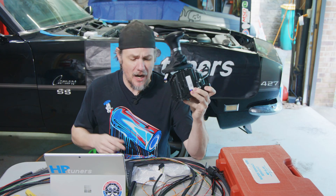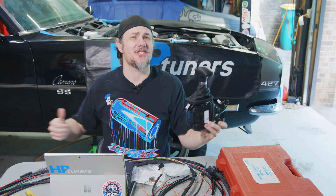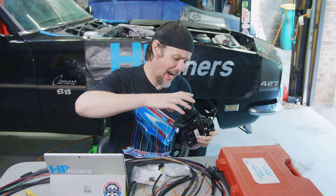It's time to get our Dodge shifter wired up to our turbo dynamic harness so we can go ahead and get this whole mess installed in the car. Stick around.